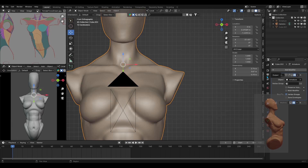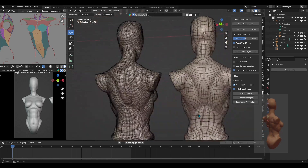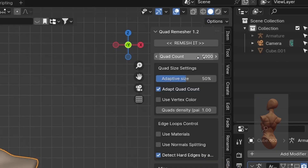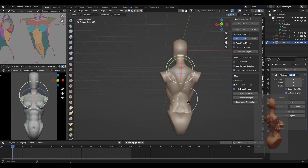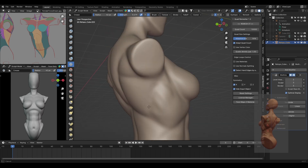Once I was satisfied with my sculpt, it was time to quad remesh it, which is different than Blender's native remesh tool. I like to add the multi-res modifier to sculpt in the final details. The quad remesh is a paid add-on, but it's very much worth it — it remeshes your mesh with the amount of faces you give it and does it expertly. I applied it with X symmetry turned on, then added a multi-res modifier so I could sculpt details into a now very dense mesh.